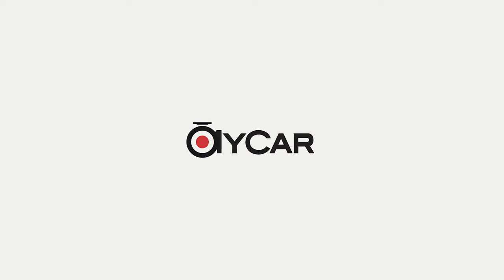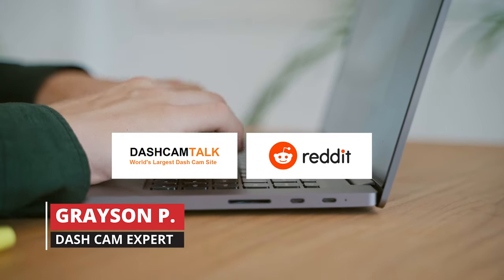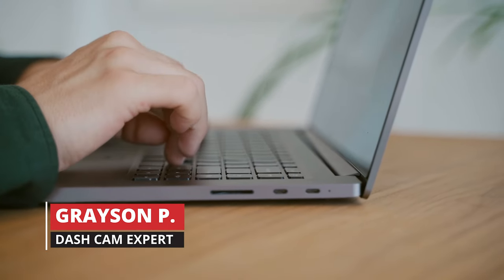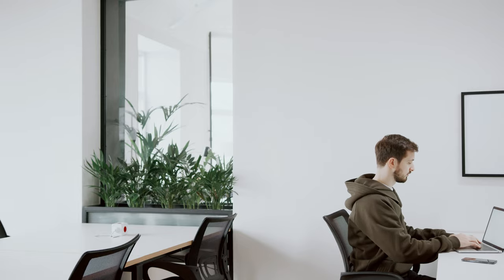Hey guys, it's Grayson stepping in for Joseph today. You may have seen me on various platforms including Dashcam Talk and Reddit, or even spoken to me directly when I was a member of our sales and support team. Today, I'm stepping in on YouTube to introduce a new product for you.